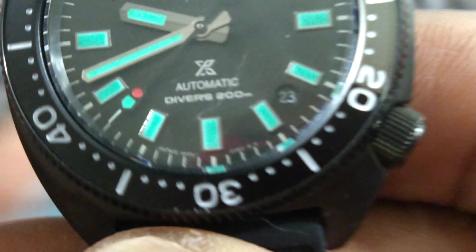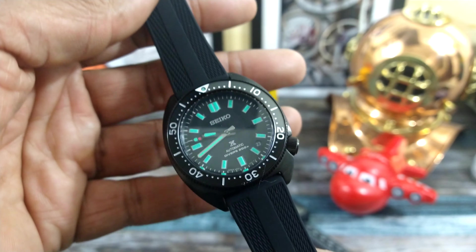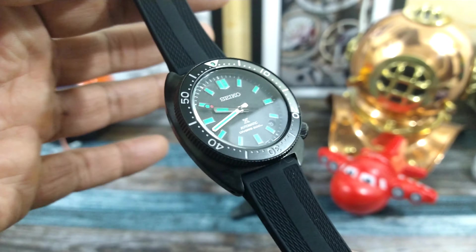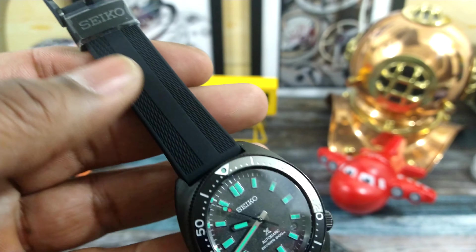These watches are made in Japan — you can see that right here. A lot of people like that they're made in Japan. I don't know why; they're basically the same as the other ones made in places like Malaysia, but made in Japan is always cooler.